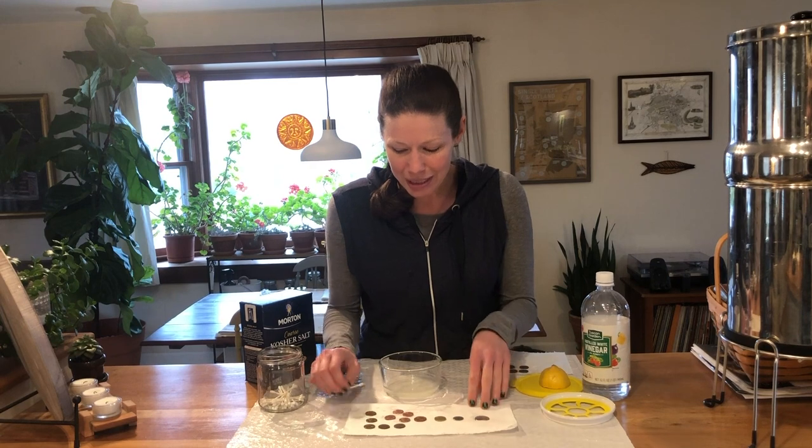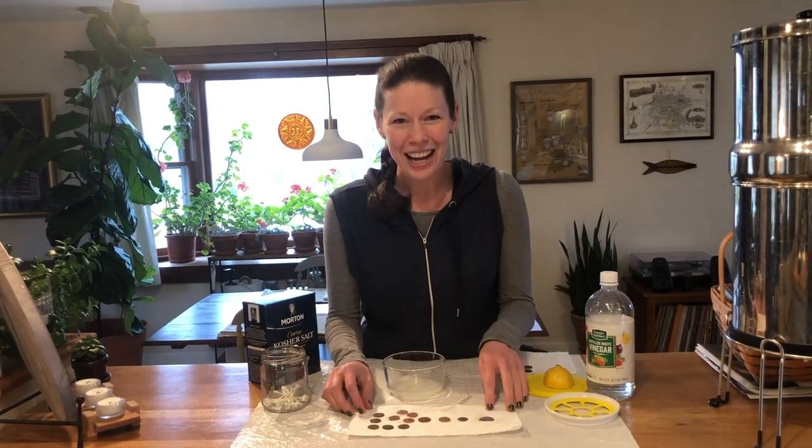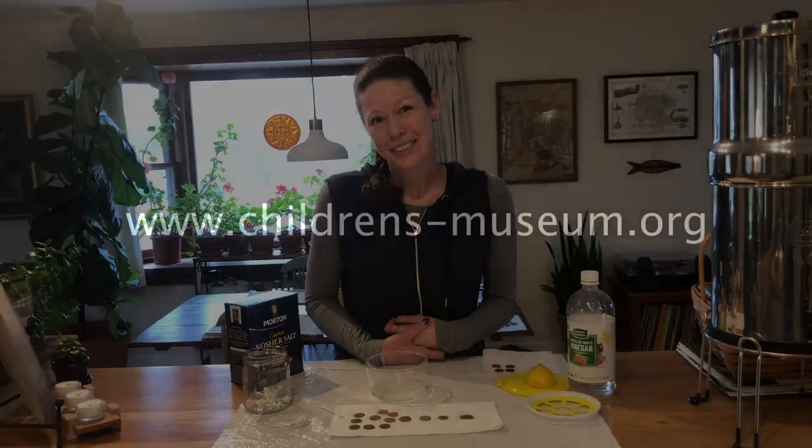This is a fun experiment — it's pretty quick and easy, and it may inspire some household cleaning, so we can never complain about that. I hope you enjoy it, and hopefully we'll see you back at the museum soon.